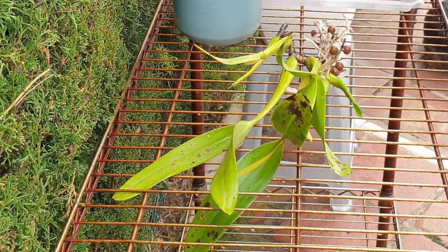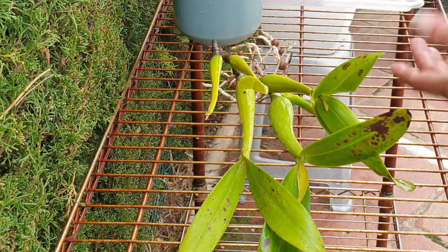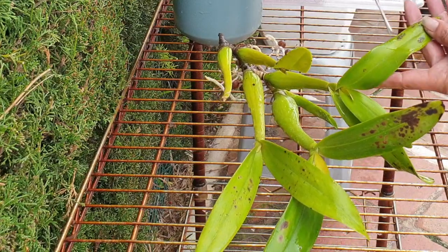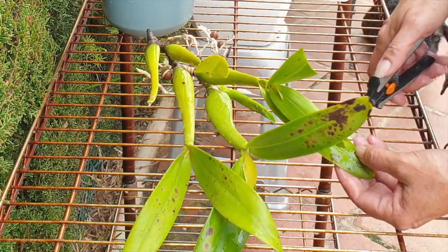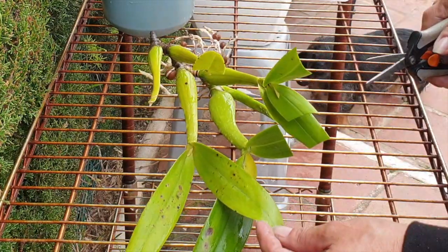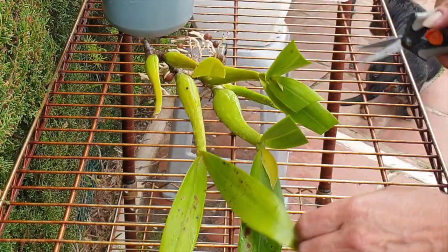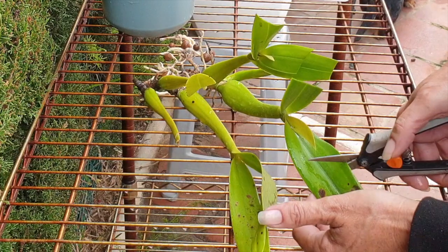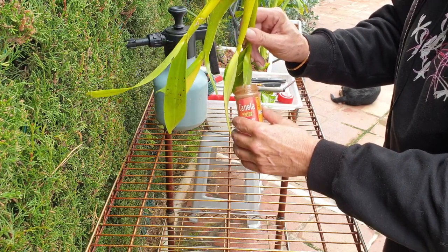The next thing that's easiest to do while she's out of the pot is to cut off all the leaves that have spots on them, because it's going to be easier to get cinnamon on the cuts. The idea is to just dunk the cut leaf end straight into the cinnamon. Though I do want to be careful — that's too much of a leaf; I don't want to get rid of all of it.